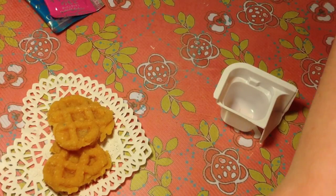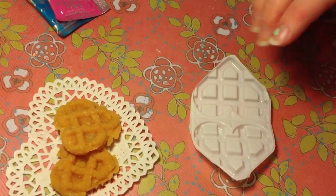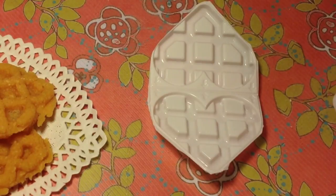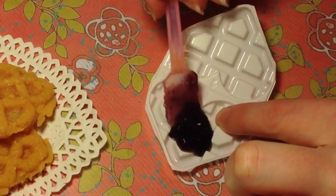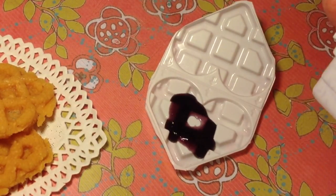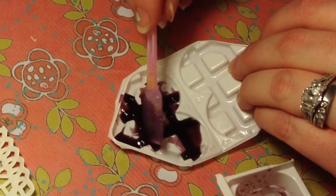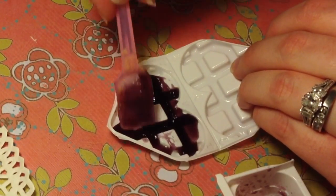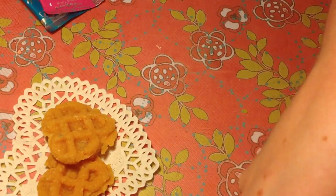I'm going to experiment and freestyle here a little bit. I have a lot of this blueberry leftover. I might just make a waffle out of this and see what happens. It might be kind of weird, but we're just going to try it. It's probably not even going to work, but care? I do not.